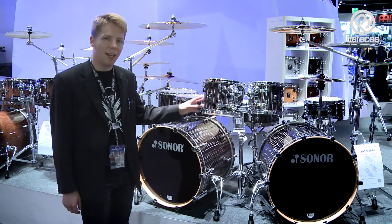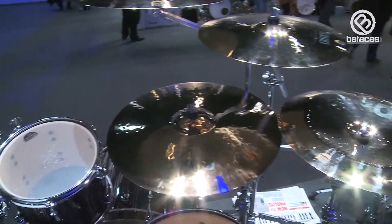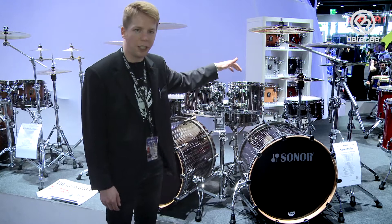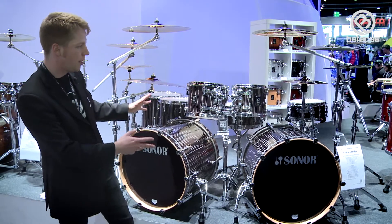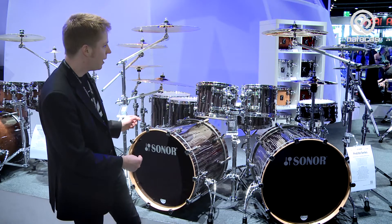We have a new drum line, the so-called Pro Light series. Pro Light has a vintage maple shell, it's made in Germany, and we have a lot of new features. As you can see here, the tom mount is completely free-floating, adapted from our SQ2 premium series, and we have new finishes like this beautiful ivory white stripe.